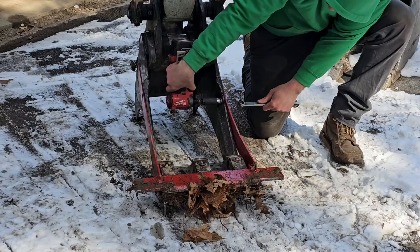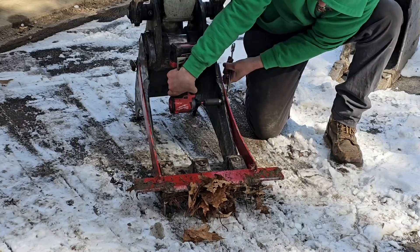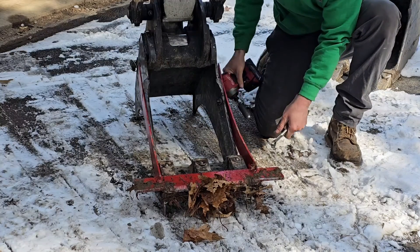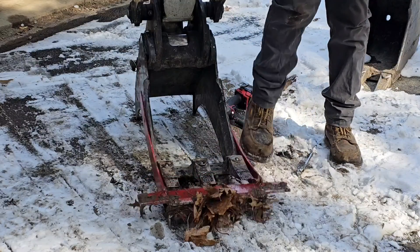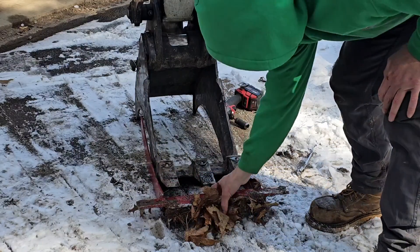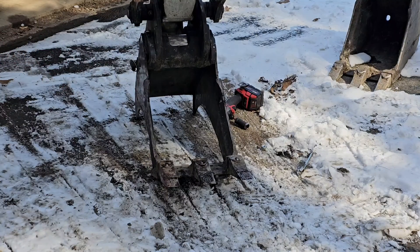It's the grubbing bucket with a grater blade and pothole ripper attachment — essentially, that's what it is. Give it a little kick — she came right off. I want to thank you guys for watching. If you like these videos, please leave me a comment, hit that like button, subscribe if you aren't, and we'll see you on the next video.